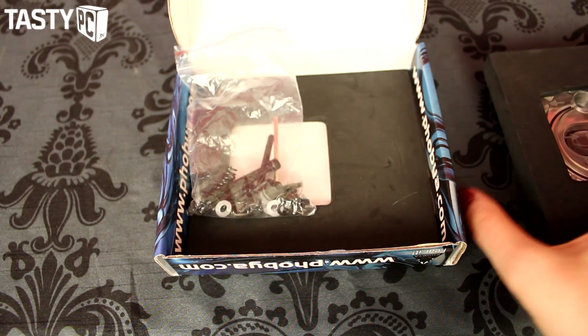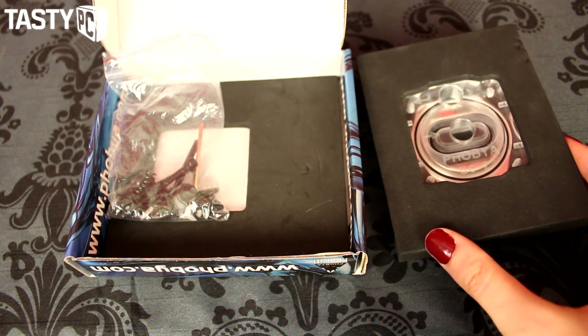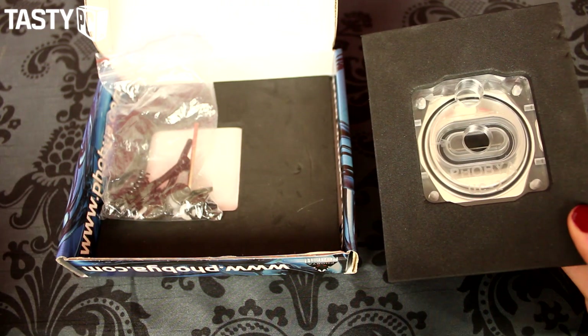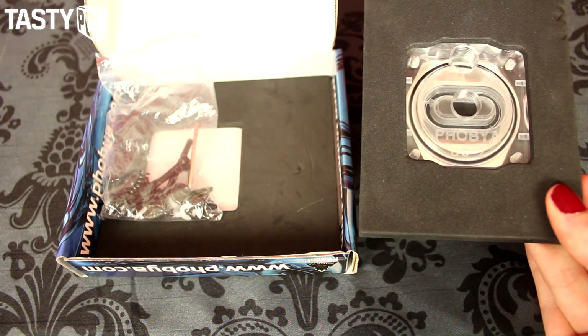This kit works with pretty much all Intel sockets: 775, 1155, 1156, 1366, 2011, and of course Haswell 1150, although you do have the option of getting this in the AMD version with the AMD mounting kit instead.